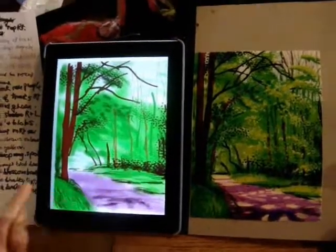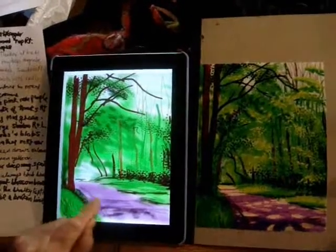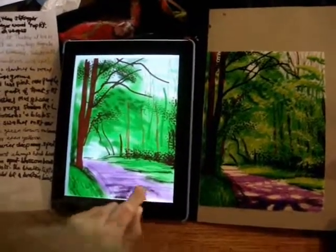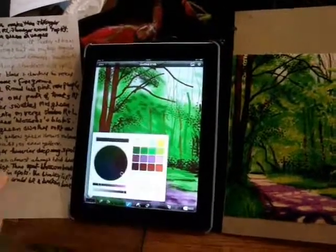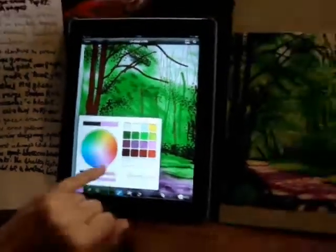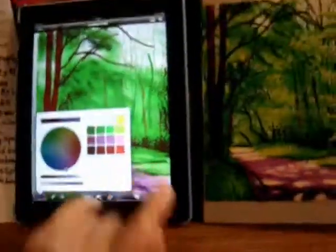That's some magenta shadows in the road, and also a bit of tyre mark on the road there, and some very close-up road shadows in dark magenta. Now some greens.